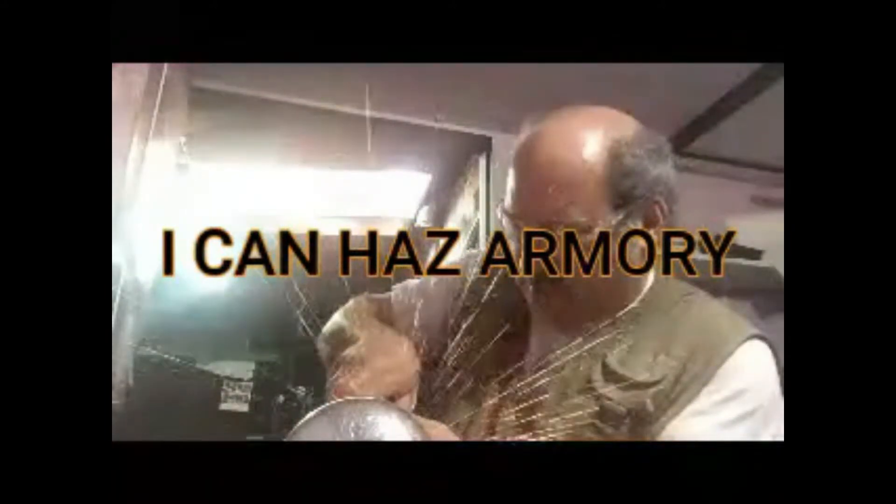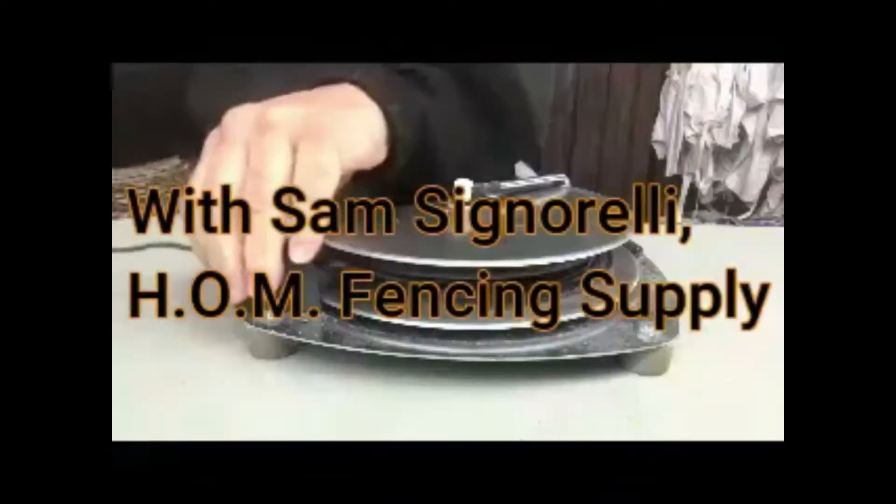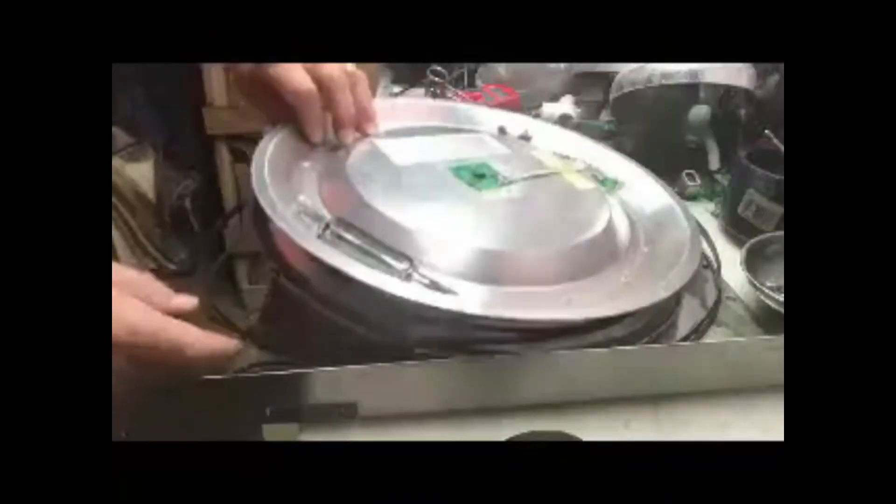Today on Ikenaz Armory, checking your body cords with an ohmmeter. Hey everyone, Sam Cinelli here. This is a video I didn't realize I hadn't made.